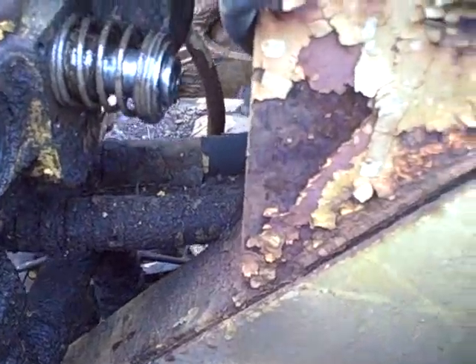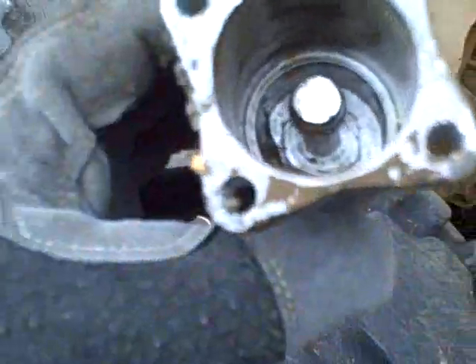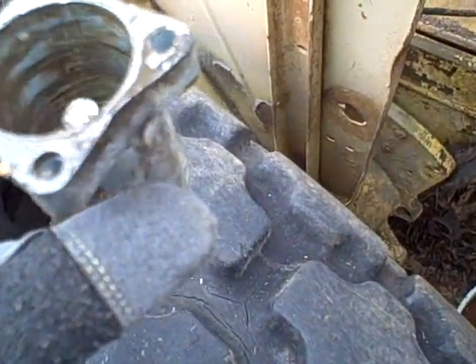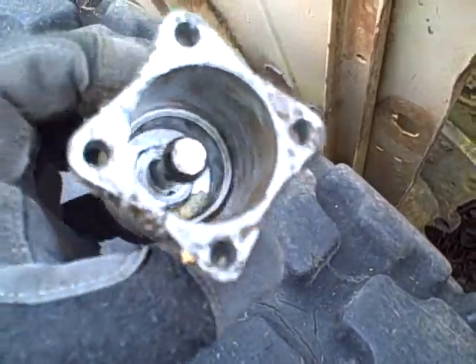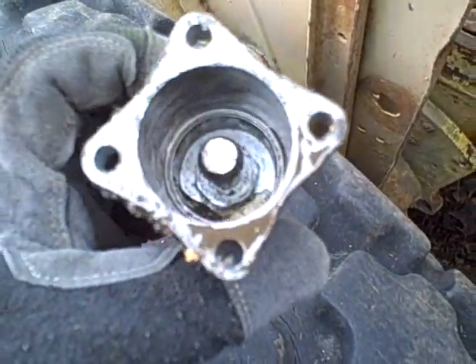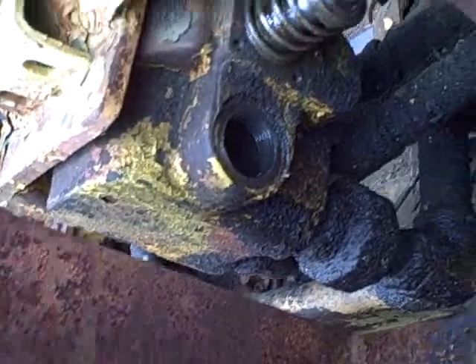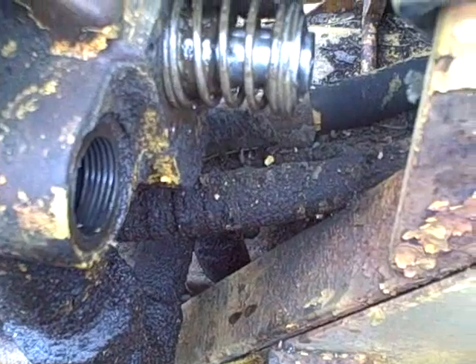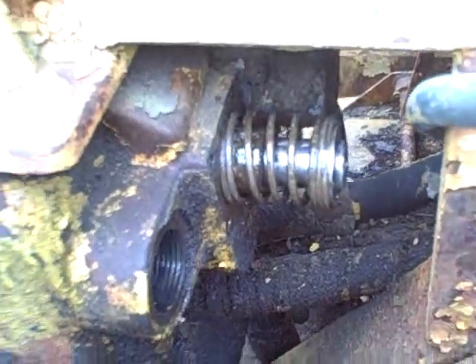I just kind of twisted and pulled on it, and the thing popped out. I don't know if it's supposed to do that or if I just made it fall apart in a way I shouldn't have. Oh — there are little ball bearings in there. Oh, that's not good.